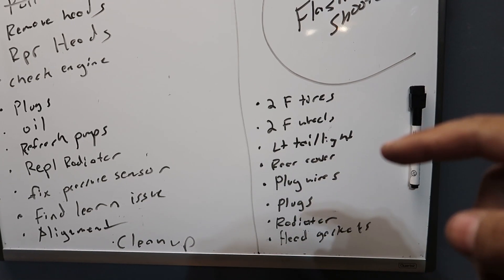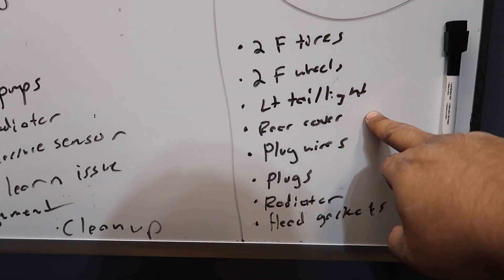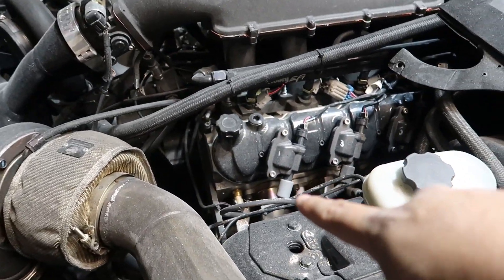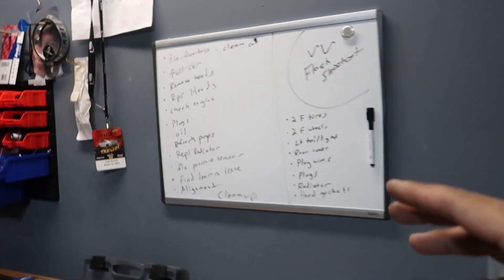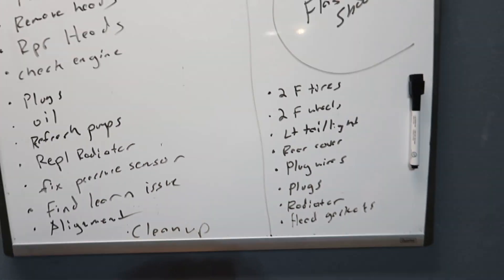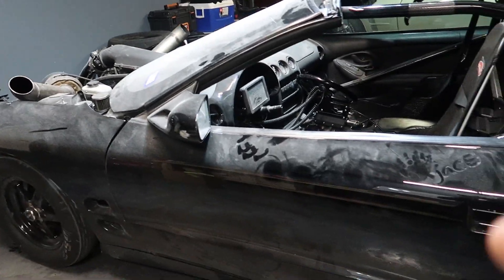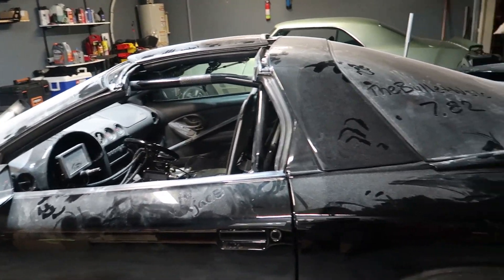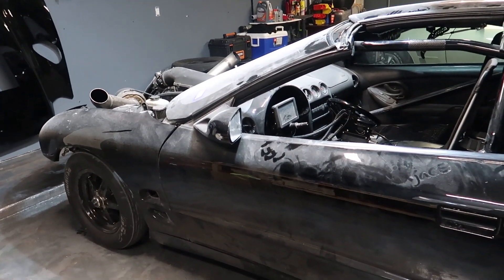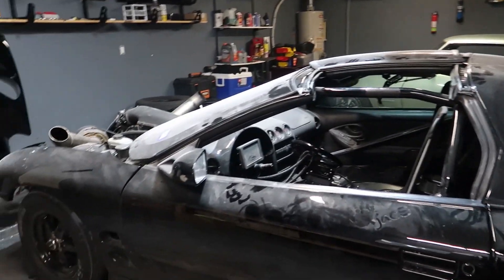Two front tires, two front wheels, a left taillight, a rear bumper cover, plug wires — because we ended up breaking one, so I got a temporary one but I need a new set — got to address the radiator, get another radiator, and head gaskets. We're not even talking about the changes I wanted to make this offseason because that's no longer on the table. Bead locks, transmission cooler up front, power glide — nope. All off the table. I just want to get this car back to where it was right before we messed it all up.